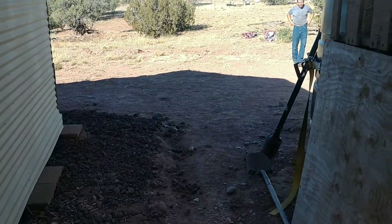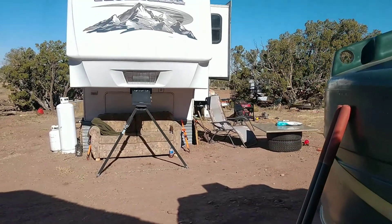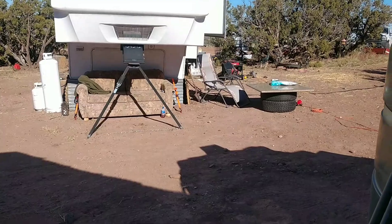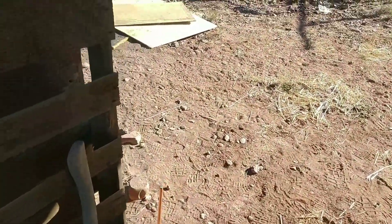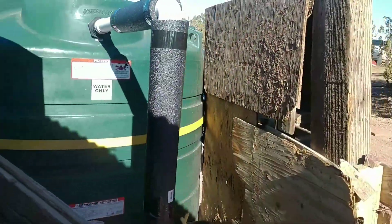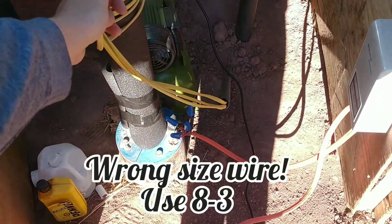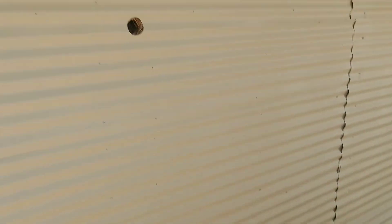We've got a hole in the side — we're going to be bringing wire through there. It's going to go across over to the trailer, which will give us power. We've got to run to town and get a couple more breakers. That wire we buried underground comes out in our temporary well shed here, and the wire comes out right here out of the ground, so we'll be bringing wire over and hooking it to the solar system.